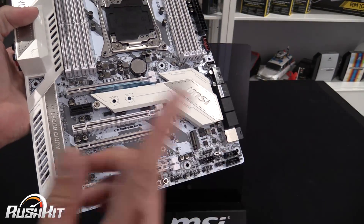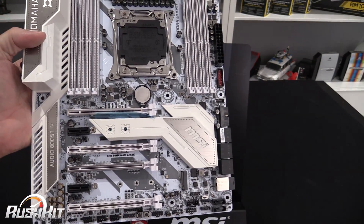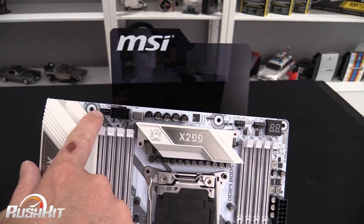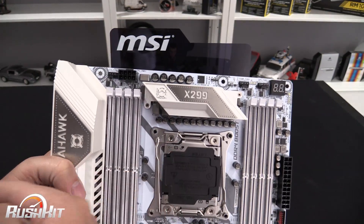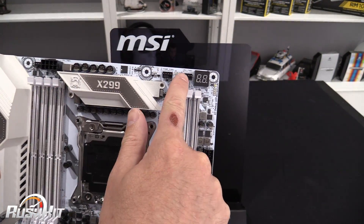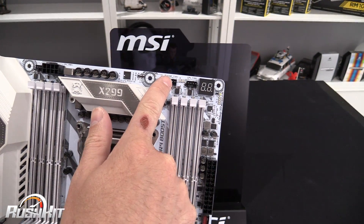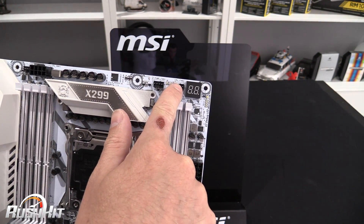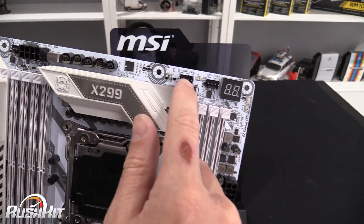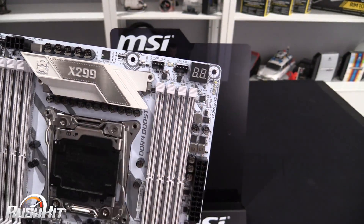You do have to look at the block diagram for the board itself. For fan headers, there's a system fan header up here — a great place for your rear fan, just wrap the cable around and pop it over. Then you've got a pump fan header and a CPU fan header. You can use both of those for fans if you want; you don't necessarily have to use an AIO pump.